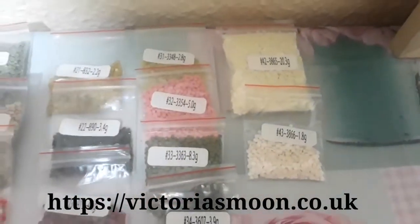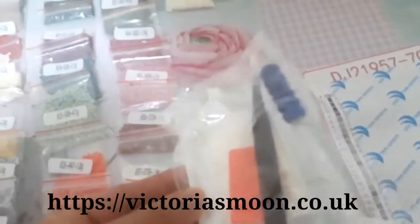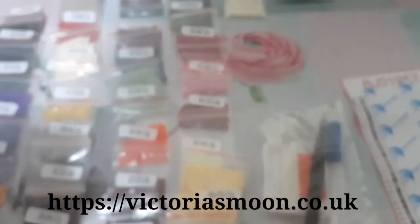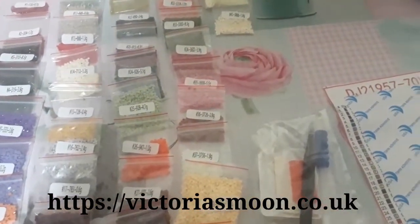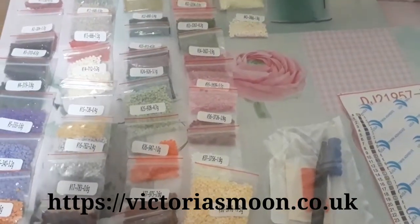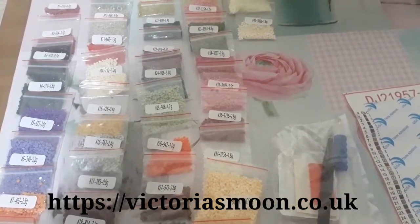I arranged them so I won't get confused while working. I have a lot of these since I'm addicted! We'll see how long it takes me to finish this diamond painting — today is March 1st. Until next time, guys, thank you so much!